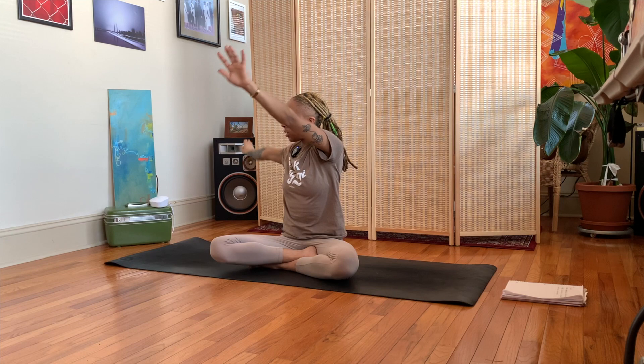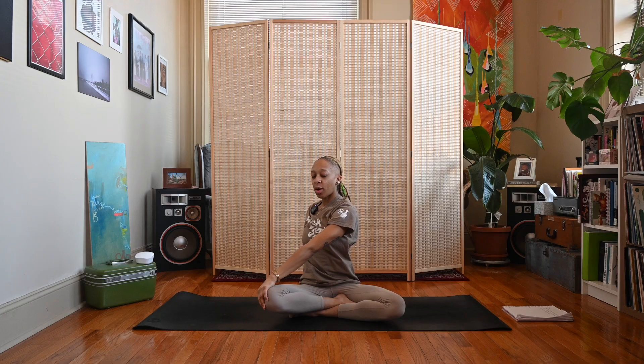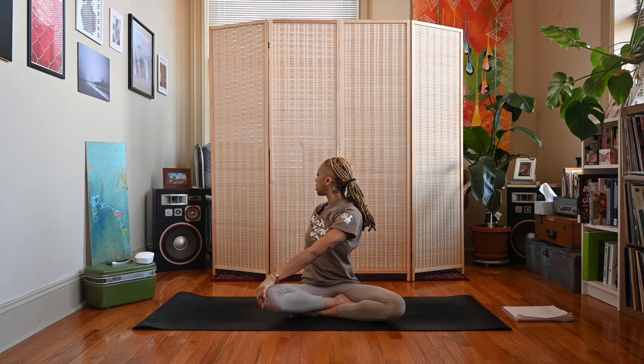On your next inhale, let's sweep the arms up, interlace those fingers, and press the palms away. Exhale, twist to the right — left hand outside of right knee, right fingertips facing the wall behind you. Look straight ahead or let your gaze follow and look over that right shoulder.